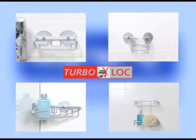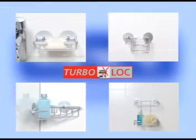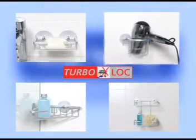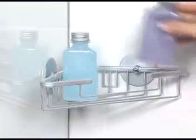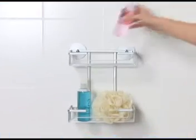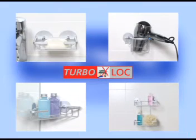Arrange your bathroom without drilling and without tools. Set up a space-saving soap dish for example, a practical hair dryer holder, a corner shelf, or simply a wall rack. The TurboLock series offers a wide variety of products for your bathroom.